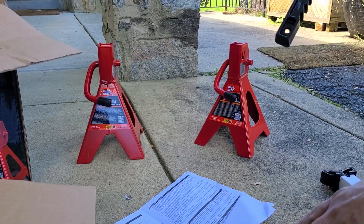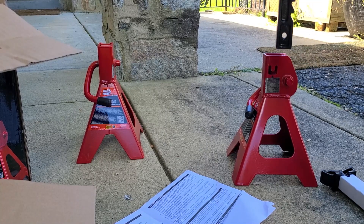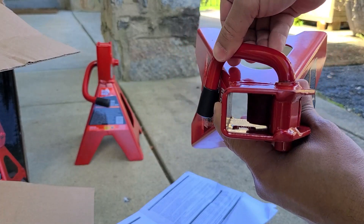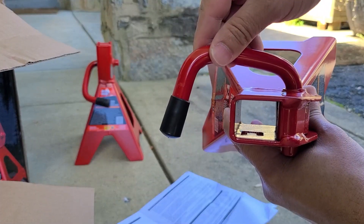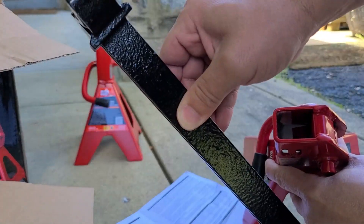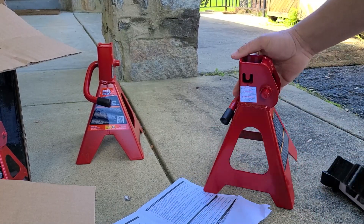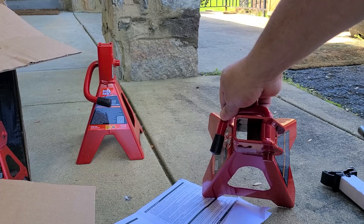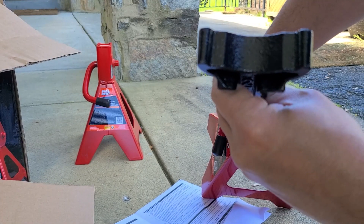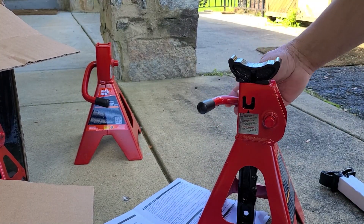Take it out of the package — see all these grooves or teeth, whatever you want to call them. Look on the inside — it opens and closes, and that's what this part latches on to. So you want that piece there with the grooves going in that way, like so. Lift it up and it'll just drop in.